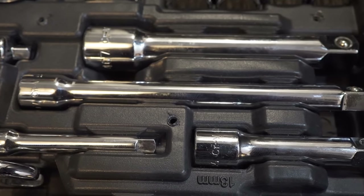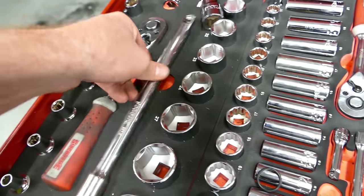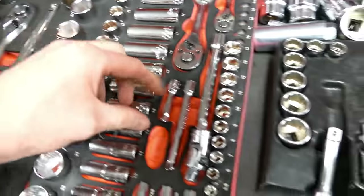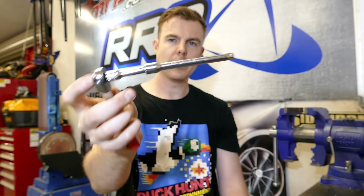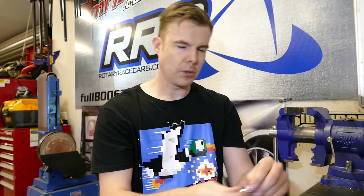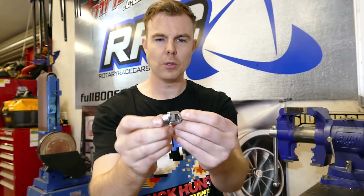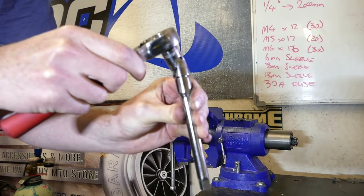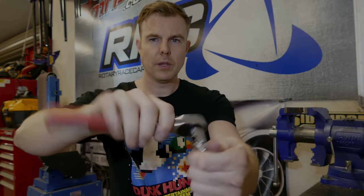Another important part of a socket set kit is extension bits — there'll always be a bolt that's too far out of reach. These click together and all of a sudden instead of the ratchet having that short reach, it now has this extended reach. And last but not least is what's called a universal bit, or wobbly bit, whatever you want to call them. These are designed to get into really tight spots — if you need to get somewhere a straight extension won't reach, you can just offset the angle slightly and it will help you undo the bolts.